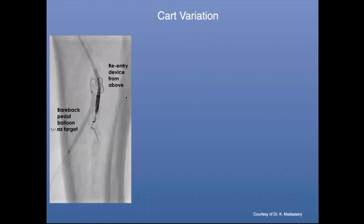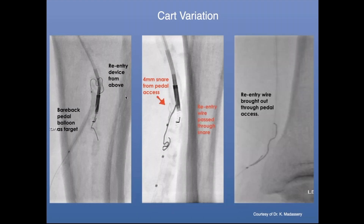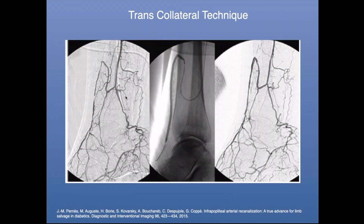These slides are loaned to me by Kumar. This is a CART variation: there's a balloon from below, and from above they're using a re-entry device to pop the balloon or gain access with a 0.014 wire, then use a micro snare to snare and pull it out — now you have through-and-through access. Another technique is the trans-collateral technique, which is a form of indirect revascularization. You're using collaterals to gain access to a CTO to either recanalize it or perform angioplasty to optimize perfusion to the foot.